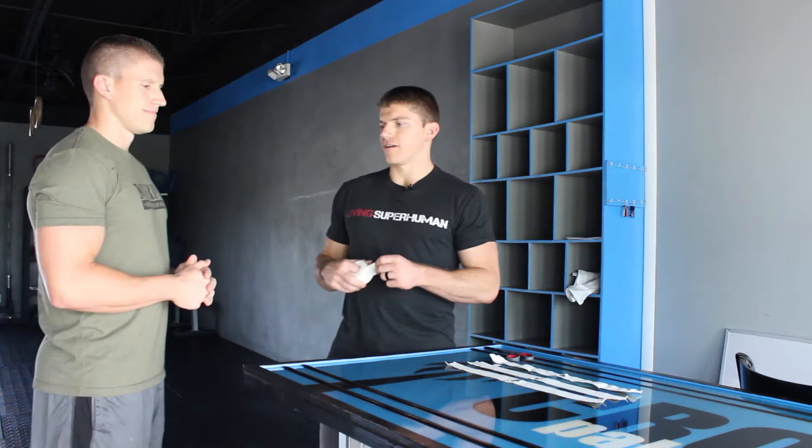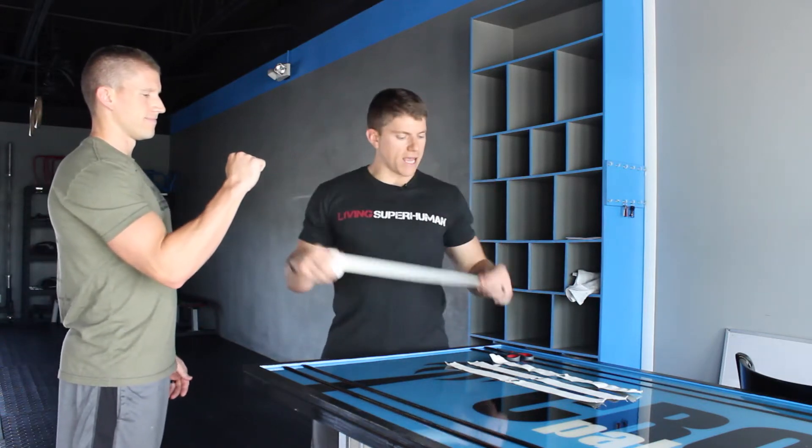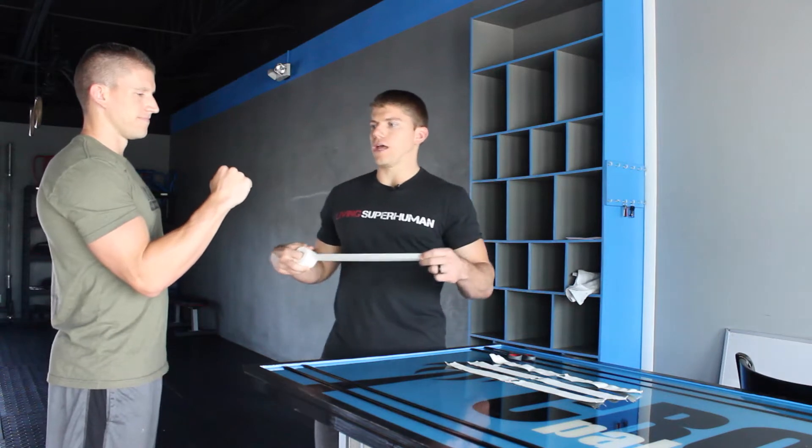These are nice and thin so you get a good strong grip on the bar and won't tear your hands, hopefully. I've got Tony here to help me out — he's going to be our hand demo for today. All you need is a roll of tape and a pair of scissors.